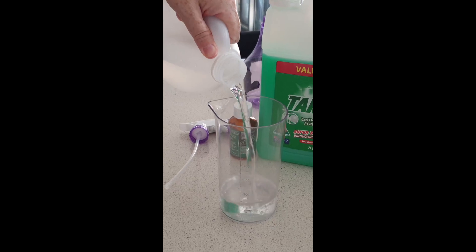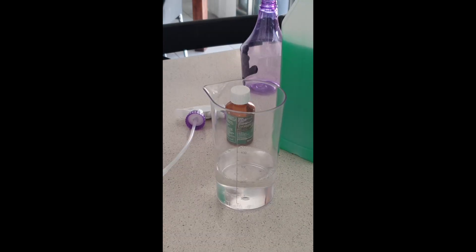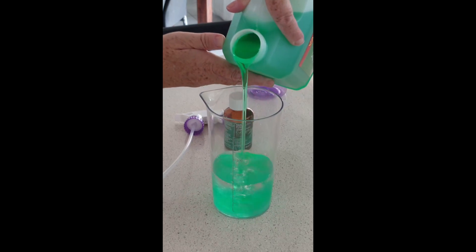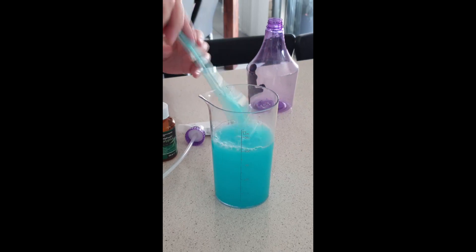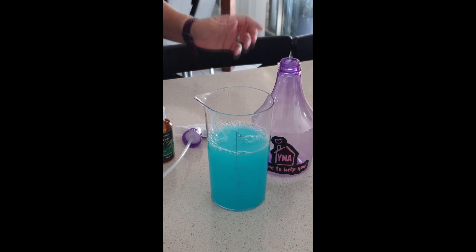Pour in my vinegar — it comes out to quite the funky colour, it's almost slimy. And then eucalyptus oil, we're just going to put a dash in there, and pour it into my bottle.